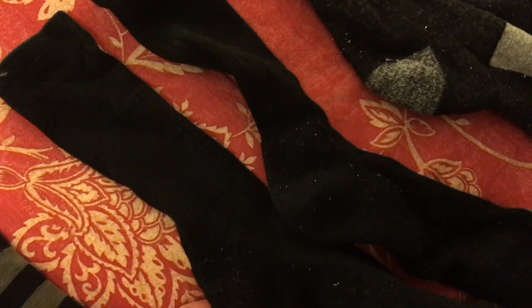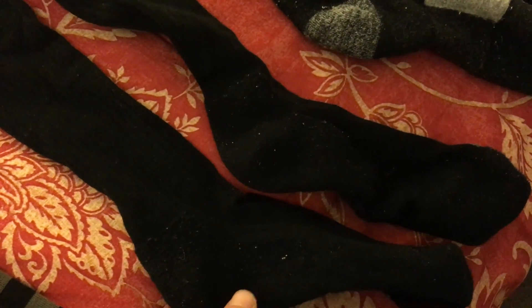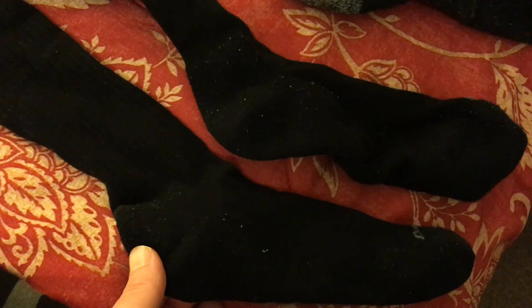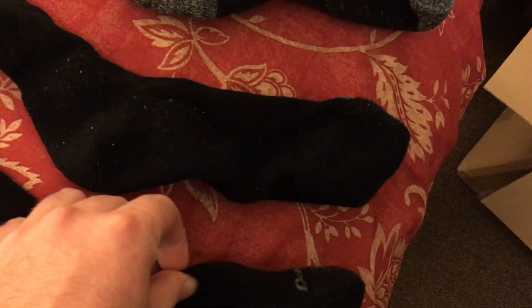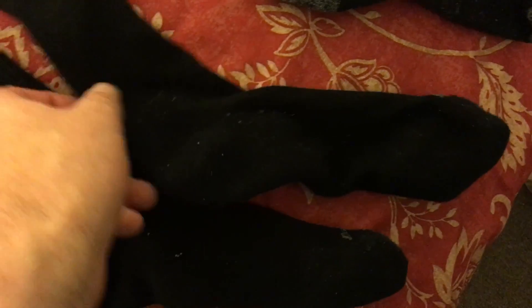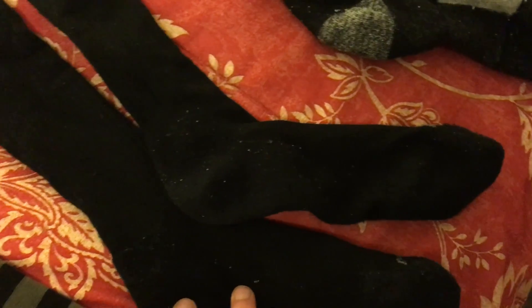This is their standard issue crew sock with cushion — crew height with a mid-weight cushion thickness. I wear these for work sometimes when I'm on my feet a lot, but they're a pretty heavy sock honestly. The top of the foot is thin and not really padded, but the leg and bottom of the foot are pretty thick. My feet do get pretty warm in them, so I think they'd be good in winter — though of course it depends on your own body and whether you run hot or cold.